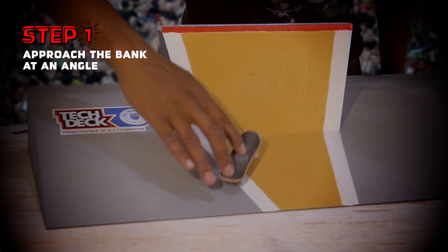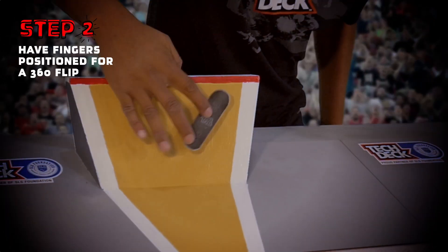First, approach the bank wall at an angle. Next, get your fingers positioned for a 360 flip.